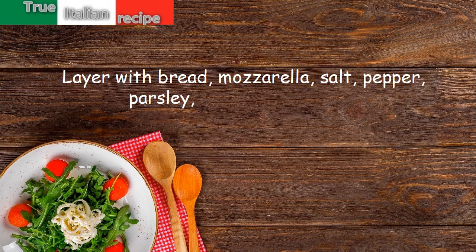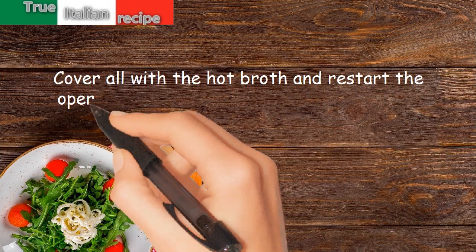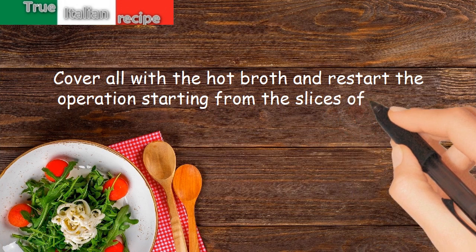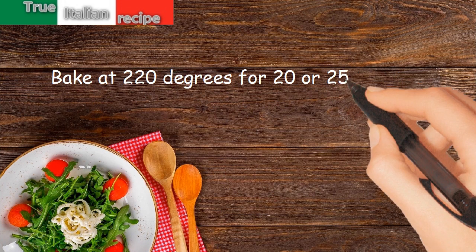pepper, parsley, nutmeg, and butter. Cover all with the hot broth and restart the operation starting from the slices of bread. Bake at 220 degrees for 20 to 25 minutes.